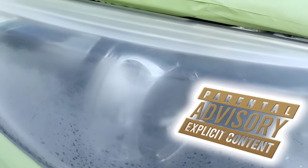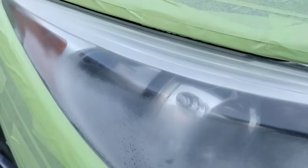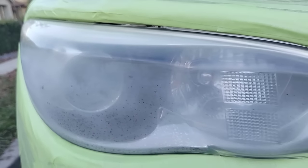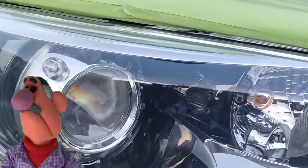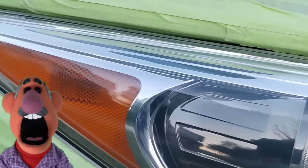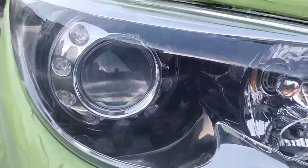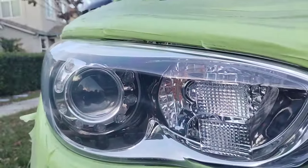Welcome to another episode of Headlight Restoration Pro, where I'll be showing you how to take headlights like this — ugly, beat up, tarnished, white essentially — and turn them into something like this: picture perfect, crystal clear like a glass of water. I'll also be going over when and how to tell when to start with the right disc. It's important, so stay tuned.